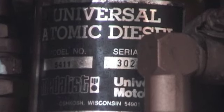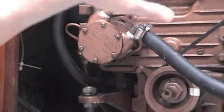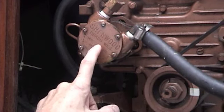This is a universal atomic diesel that's in my 1982 Catalina. This is my 5411 diesel engine in my Catalina 27, and I'm going to remove the impeller from the water pump today.